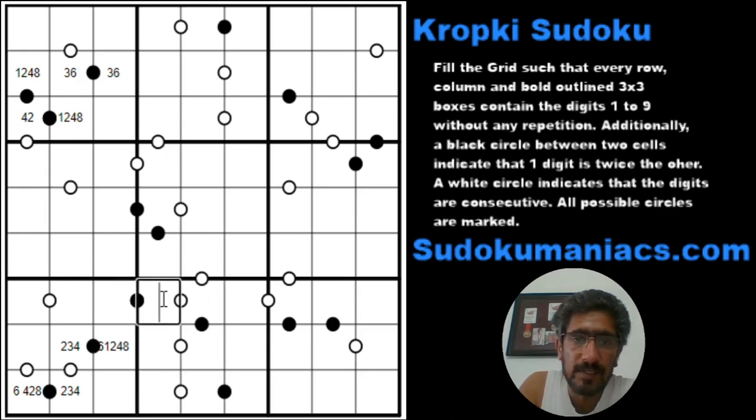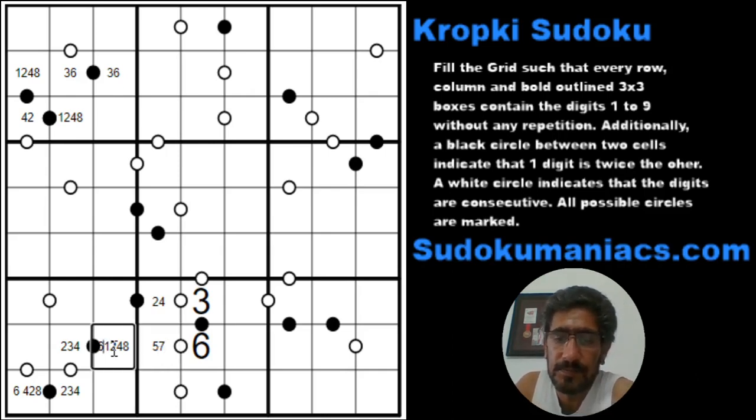Again, we have a black and a black, which basically means the digit 3 has to be in one of these two, with a 2, 4 and a 2, 4. Now if this were a 3, this would have to be a 6, but we know in box 7 the 6 is locked in either R8C3 or R9C1. Hence we know for sure this cannot be a 6 and this cannot be a 3. So if this is a 2, 4 this has to be a 6, a 3, and this becomes a 6 — so I can eliminate the 6 and 3 from this black dot.